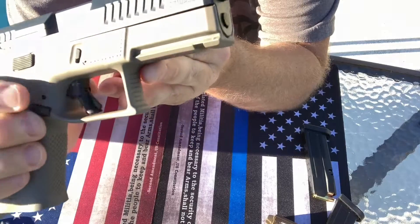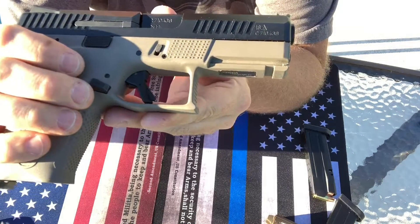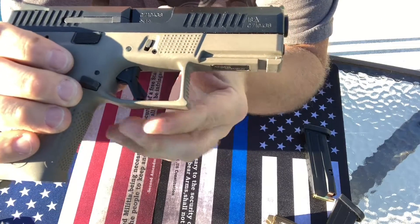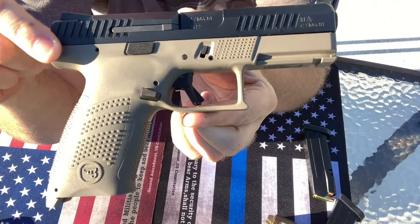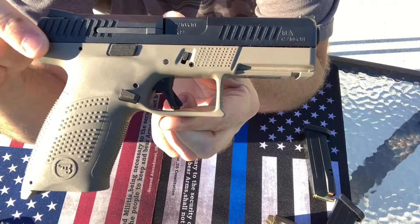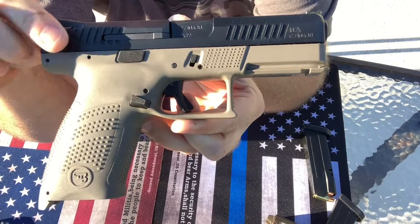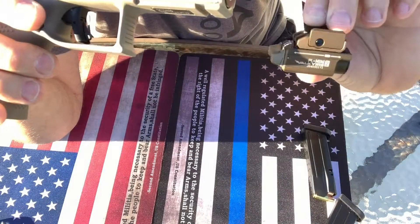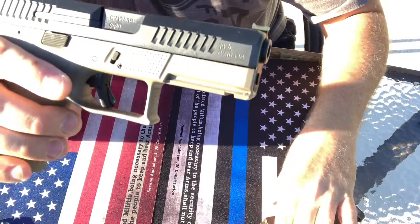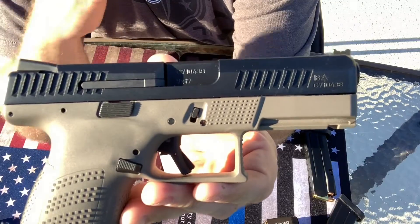It does have your rail, very similar to a Glock, because it just has this one cut out here. I really wish it would have had maybe two or at least three. I like to put lights on these and I have found that the Streamlight TLR1 does not fit this gun. The Olights do because they're completely adjustable, but the Streamlights don't — but that's okay, that's not that big of a deal.